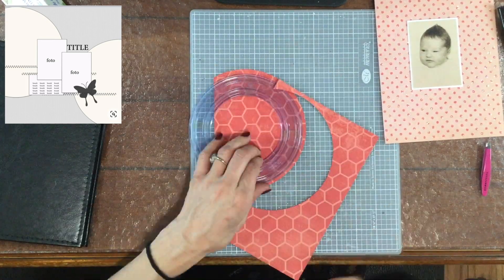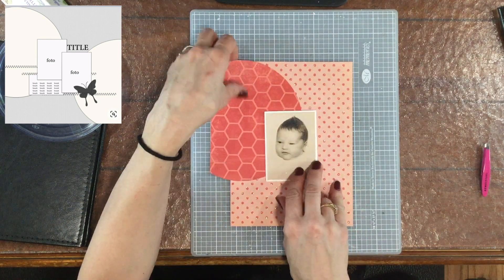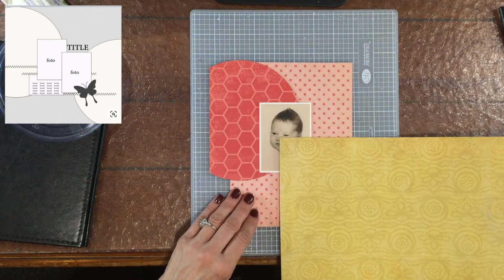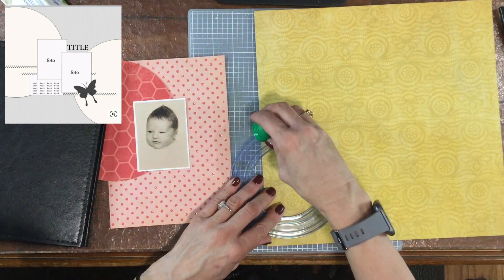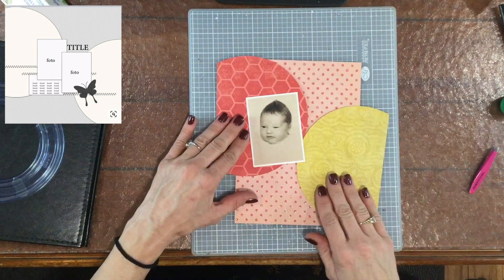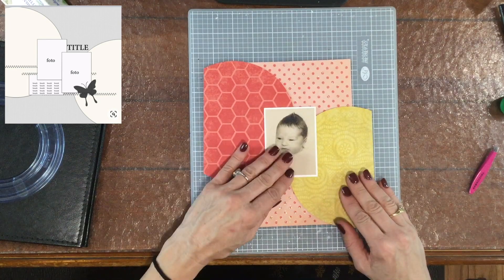In Stretch the Sketch, we take a 12 by 12 inch sketch and we make a layout that is any other dimensions than 12 by 12. I have been working on an album that is approximately 6 by 8 inches, and this is the second page that I'm making for it. So today I am shrinking the sketch.